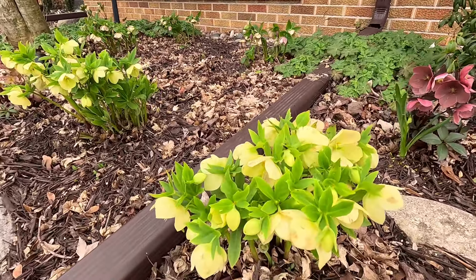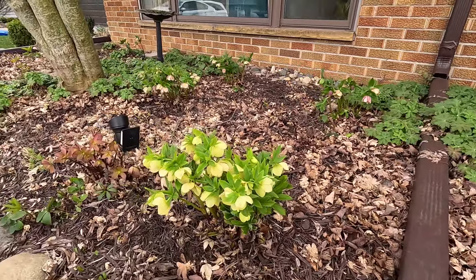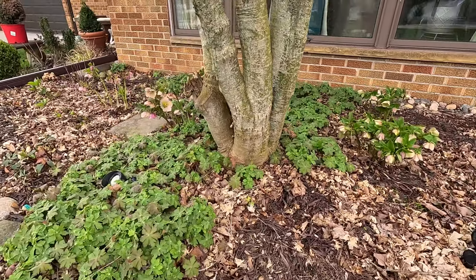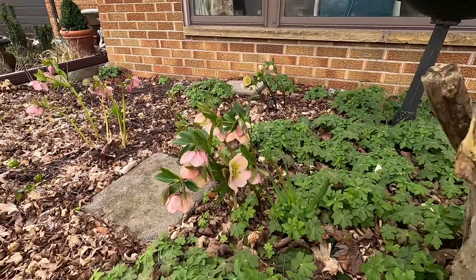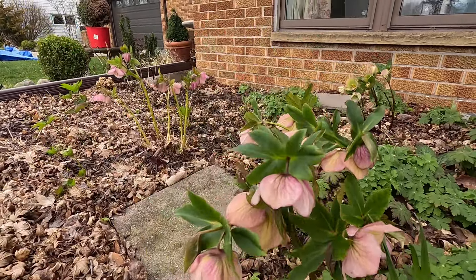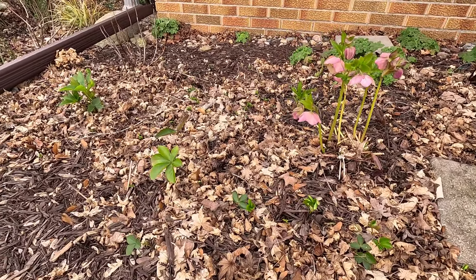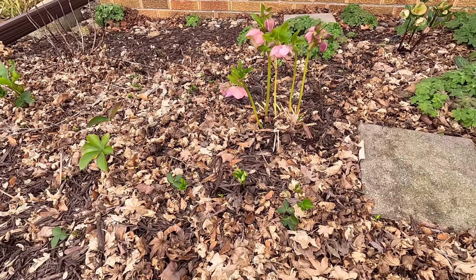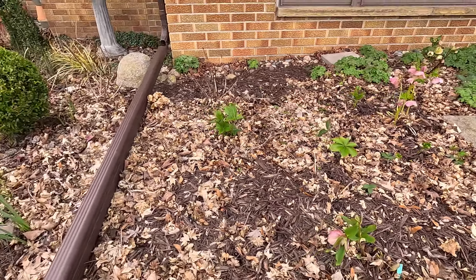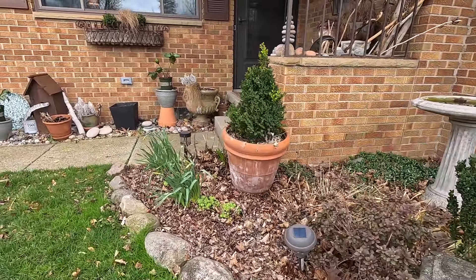We're still enjoying the beauty of these hellebores, which have plenty of buds yet to open — we haven't even gotten the full effect of what they can truly do. Take a close look at this paris and pink bloom here. It's quite windy today. I also have quite a few baby hellebores scattered throughout this bed that I'd like to pull out and transplant to the back hill this year. What I'm hoping to replace them with are a couple of clearance Molly's White hellebores I got from Lowe's, which should bloom white with beautiful white mottled foliage.